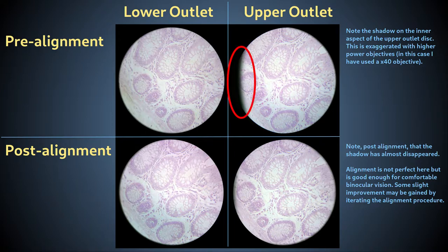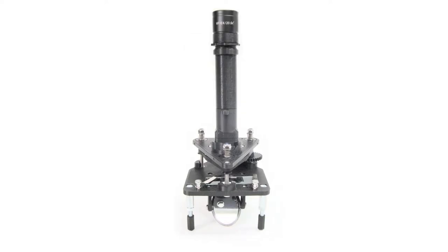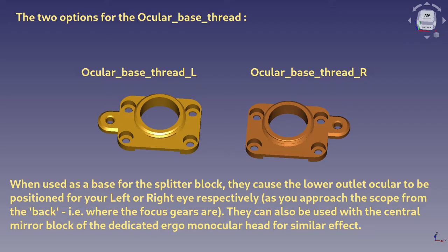This cropping of the imaging beam at the upper mirror, together with extra aberrations caused as light passes through the glass of the beam splitter, means the image from the upper outlet will be of lower quality than from the lower outlet. You may see a slight shadow on the extreme periphery of the field of view from the upper outlet. For photomicrography, image analysis, or imaging at the limits of resolution, it is always better to use the image from the lower outlet or avoid the binocular head altogether. I also designed two alternative ocular base thread modules so you can choose which outlet goes to your dominant eye.